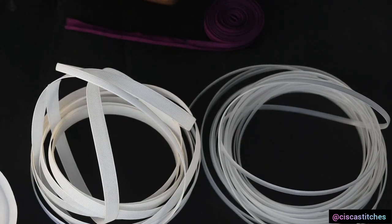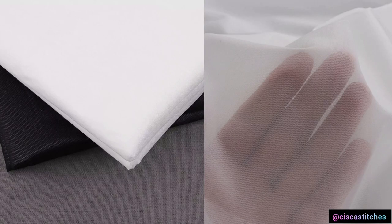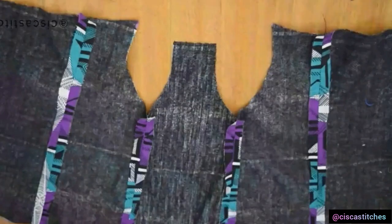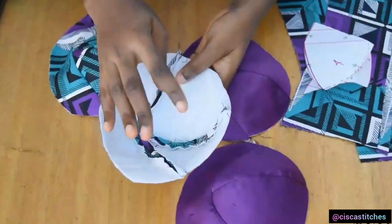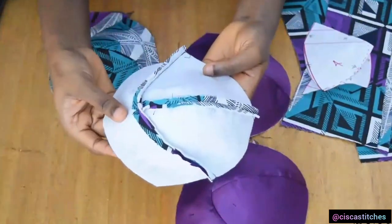Another material you will need is interfacing. You can use interfacing to create more body on your fabric — essentially making it thicker so that your bonings do not poke through. For some types of corsets, interfacing is also used as padding around the cup area to give it more structure.